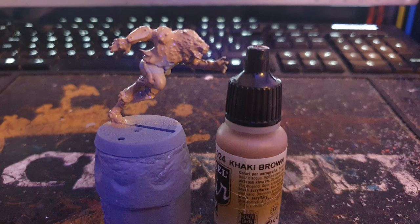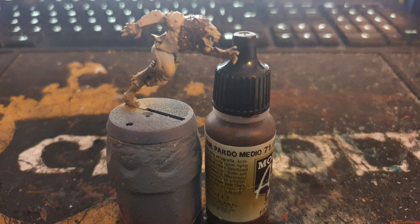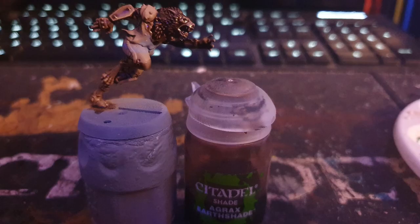I base coated the first werewolf skin with Vallejo Khaki Brown, before painting all the fur with Vallejo Medium Camo Brown, and washing it with Citadel's Agrax Earthshade.